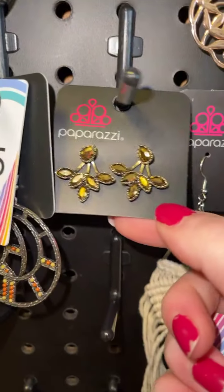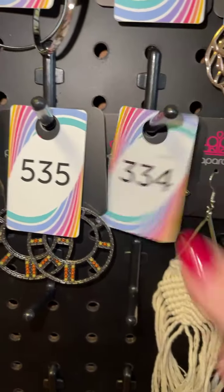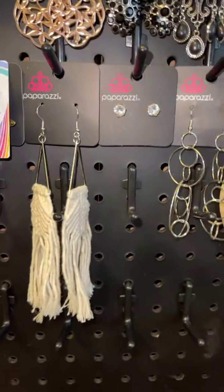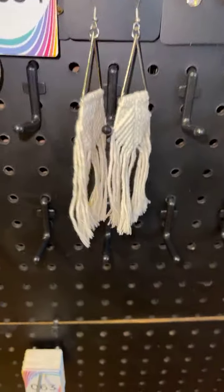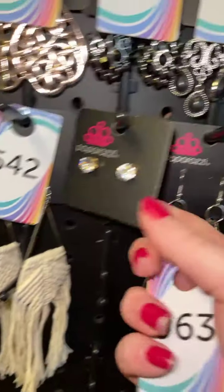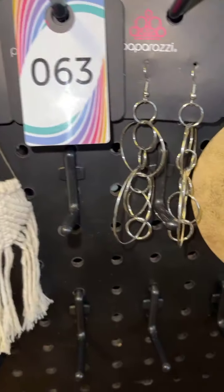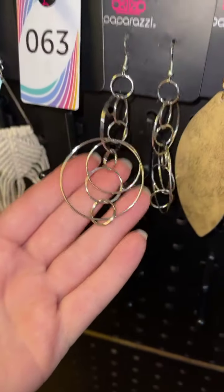Brass peekaboo earrings — you've got your post in the front and the peekaboo piece that hangs in the back — that is three three four. Silver, very boho — the boho style is very much in right now — super cute, those are five four two. Gold post back with white rhinestones, these could be for a man or a woman, very nice, that's number 63.